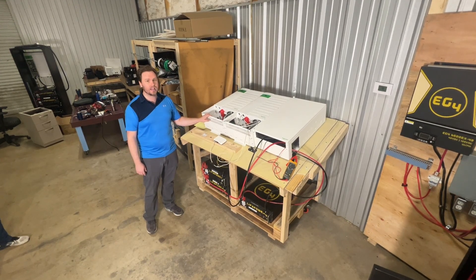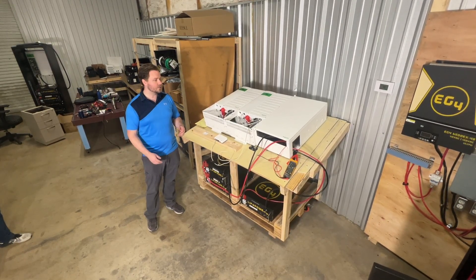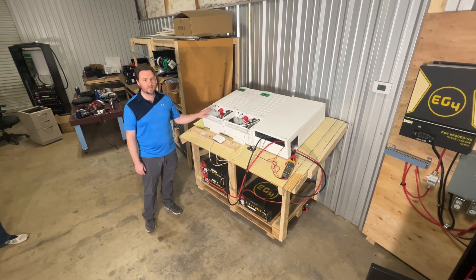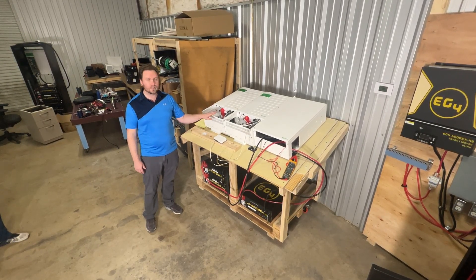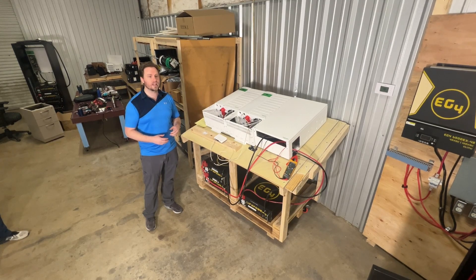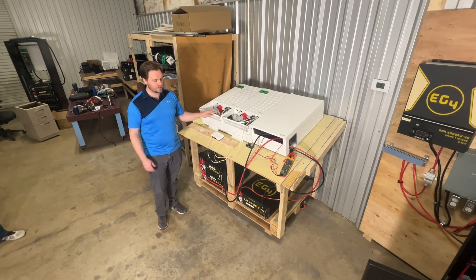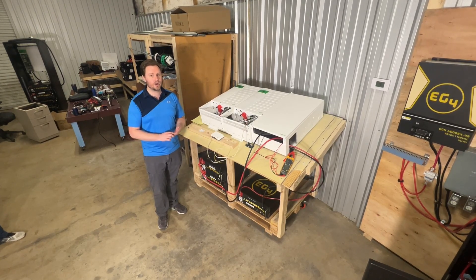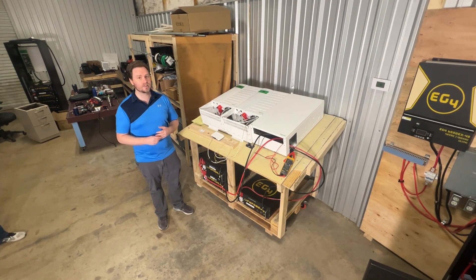After extensive testing at our in-house facility here in Sulphur Springs, Texas, we've developed a new set of firmware for our batteries that will actually allow you to start up an inverter if you do it in the incorrect startup procedure, or if you have too many inverters set up on your batteries. We've addressed all of those issues for people trying to run more extreme ratios or a larger system while getting started with batteries and looking to expand later. That's why we've come up with this new software to install on your batteries.